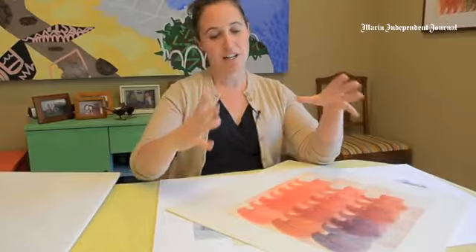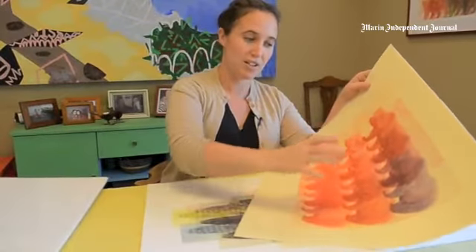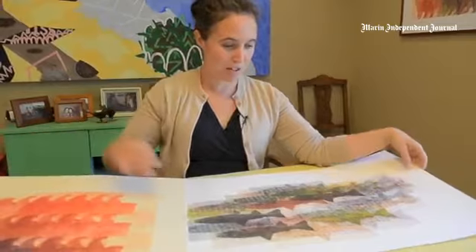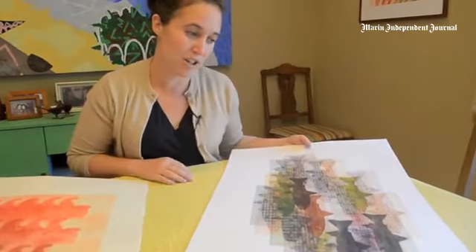Instead of printing within the same grid, I like to create compositions by printing the same plates or different plates together to make unique, one-of-a-kind compositions. I've been experimenting with different patterns and making plates with different patterns, just playing with the overlapping of color and shape.